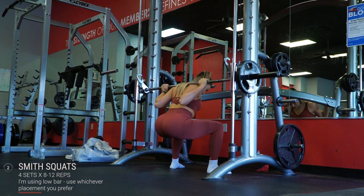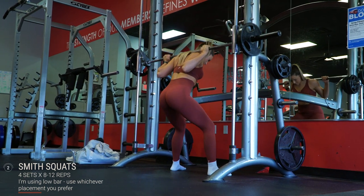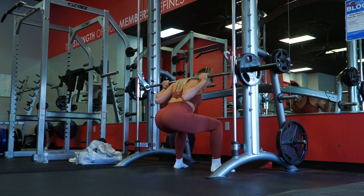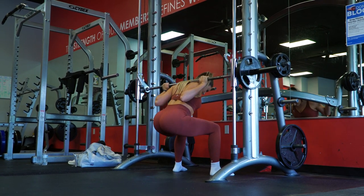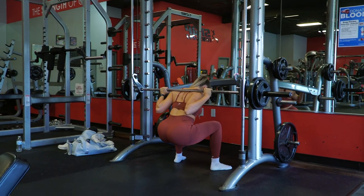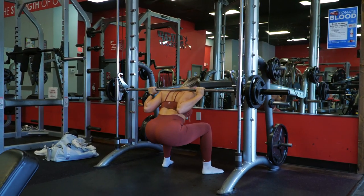I then moved on to Smith machine squats, which I've really been enjoying in many of its different variations lately to kind of manipulate where I want my focus to be. I did four sets with a rep range goal of eight to twelve, and I increased the weight each set. If you'd prefer to swap for barbell squats, that's completely fine — I just don't barbell squat much anymore, so the Smith it is for me. I'm showing you the first few reps of all my sets and then transitioning to the last few reps of each set.